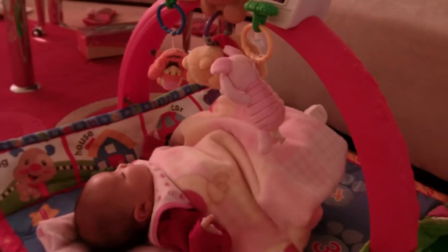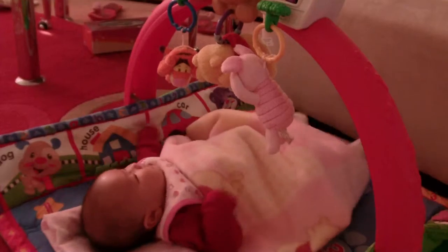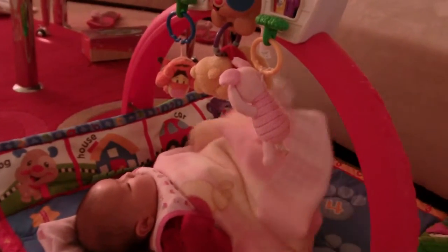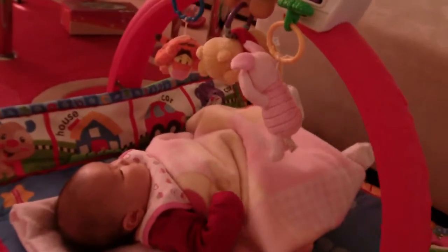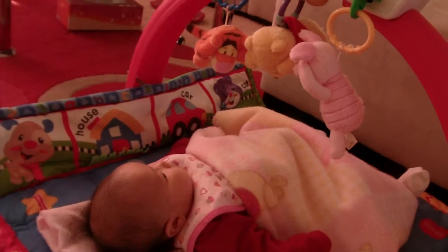So Luca, I made a great dessert. The first thing I want to do is I have my cool brittle. It's basically just a sugar syrup — you caramelize it, get it nice and brown, and now it's nice and hard. Look at that. Isn't that cool?